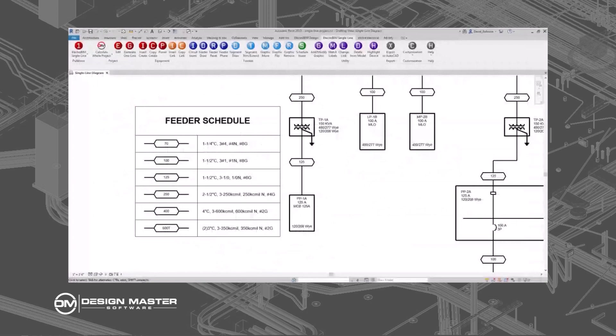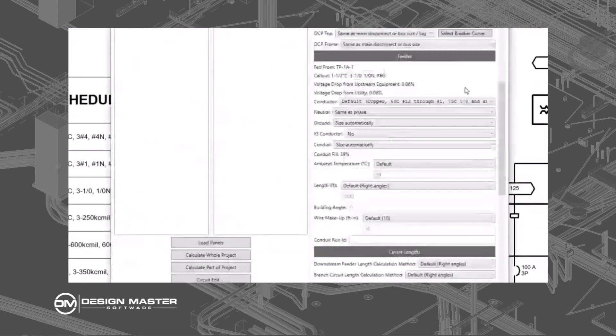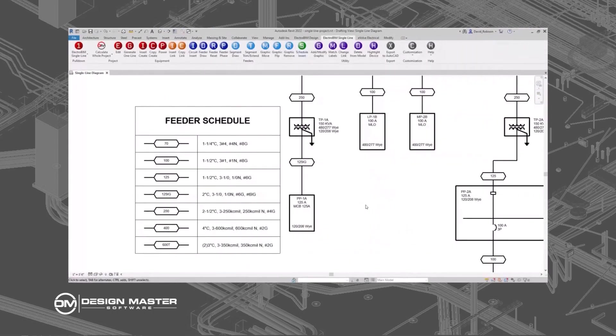If you're using something like Electro-BIM in Revit, it handles all of that for you. Here's an example: we have a transformer and a panel downstream, and we want to add an isolated ground to it. It's a 125-amp panel currently with a one-and-a-half-inch conduit, three one-aught wires, one-aught neutral, and a number six ground — conduit fill at 39%, right up against that 40% limit. We change the IG conductor from no to yes, which adds the IG conductor to the callout. The conduit upsizes from one-and-a-half to two-inch, and conduit fill drops to 26%. On the single line diagram, the wire callout changes from 125 to 125 IG, and in the feeder schedule we have a new entry for that wire configuration with the isolated ground included.